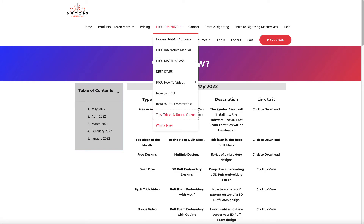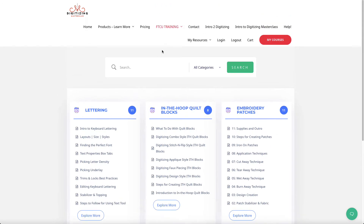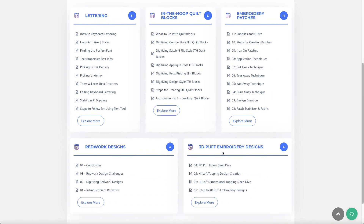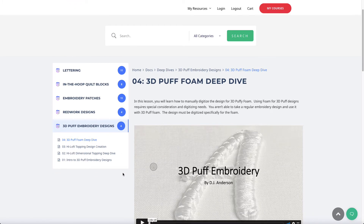The deep dive lesson is located under FTCU Training > Deep Dives — you'll find it called 3D Puff Embroidery. In this deep dive you'll learn a couple of different ways to create 3D puff designs. There's a brand new product by Floriani called Floriani High Loft Dimensional Topping and Stabilizer, and I'm showing you how to use that brand new product.